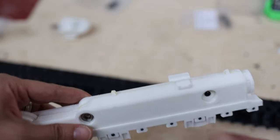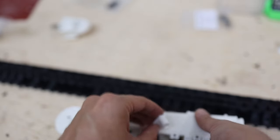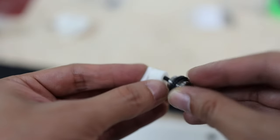For the roller support that goes on the top, we use these rollers, then a 3D printed separator, and this is an M3 screw.